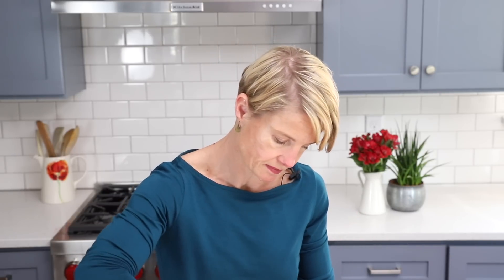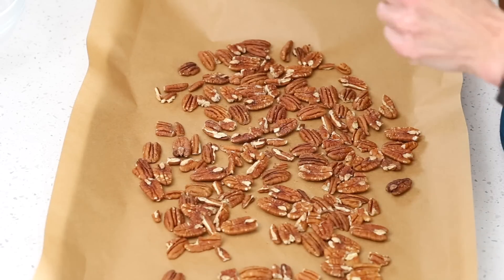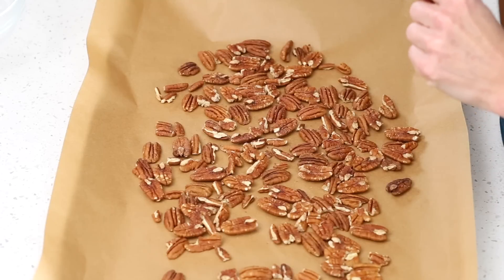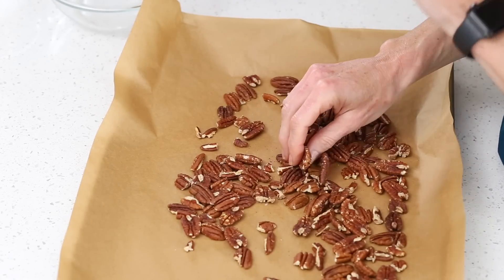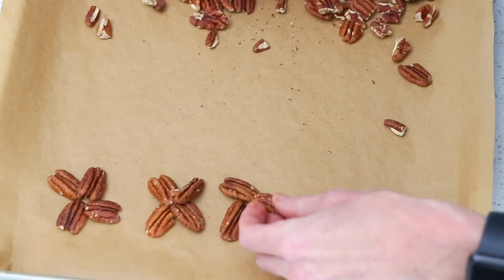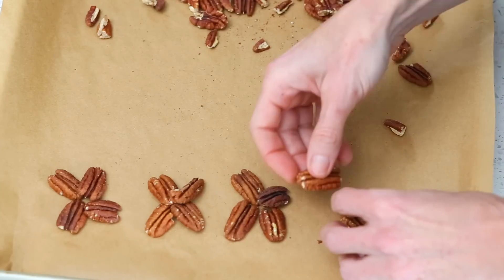While we're waiting for our caramel to thicken up, we can toast our pecans. I have two cups of pecan halves and I'm just going to spread them out on a parchment-lined baking sheet in a single layer so that they brown evenly. Put them in a 350°F oven and keep a close eye on them because they can take anywhere between 5 to 10 minutes. When in doubt, take them out a little early because the hot pan will continue to toast them. Once they're nicely browned, let them cool until not too hot to touch, then make little piles of about three or four pecans each — kind of star-shaped — and you should get about 24 piles. You can use broken pieces too and just make them turtle-shaped.